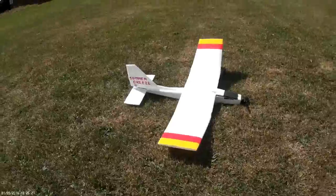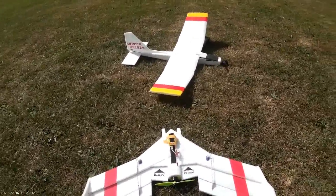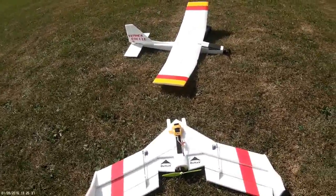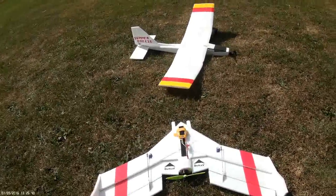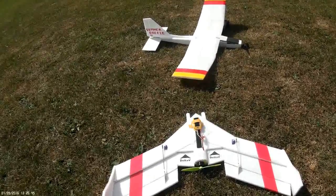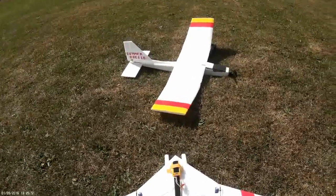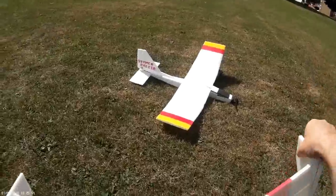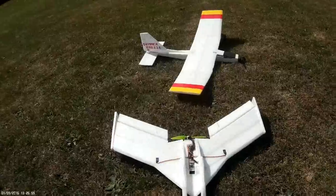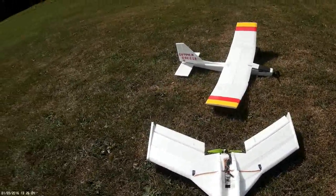Here's my Delta V wing, 26 inch span. It's a KF-M2, powered by a 2204-2300 E-Max motor with a 6x4 propeller. LiPo's a 600 3-cell. Speed control and receiver will be low, protected if we're landing by these splines that are on there.